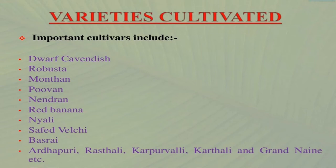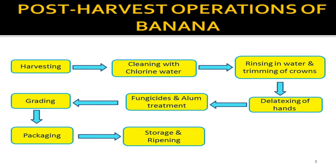Now we are moving further to post-harvest operations of banana. First is harvesting, then second is cleaning with chlorine water, then third is rinsing in water and trimming of crowns, then fourth is de-latexing of hands, then fifth is fungicides and alum treatment, then sixth is grading, then seventh is packaging, and last is storage and ripening. We are going to discuss all these steps in our further slides.